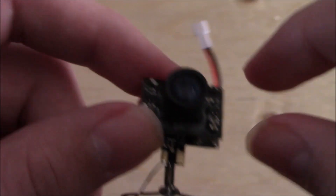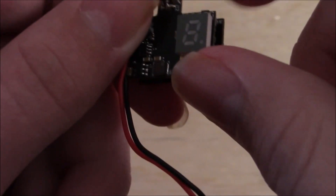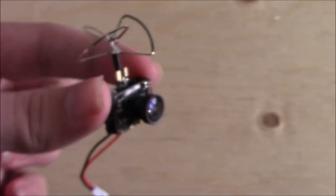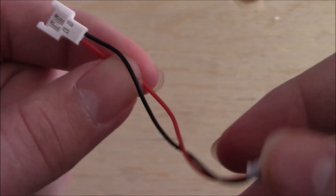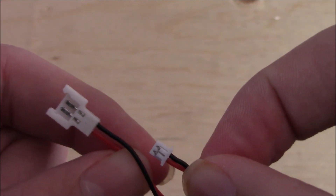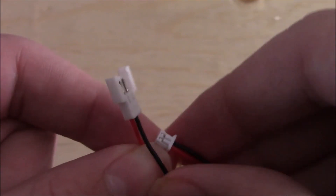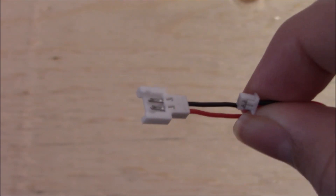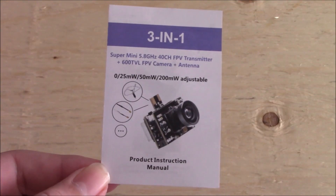Here you can see you have your antenna. It's just a little clover leaf antenna. And here you have the camera. And here you also have your output cord. And let's just dive in and see what else is in the box. So also inside the box we have this little adapter for a different style of battery. You're just going to hook this up to the cable on the camera and then you can hook this side up to your style of battery.